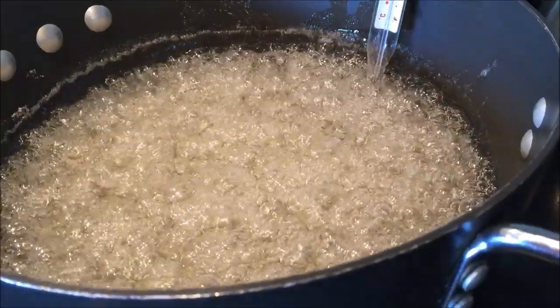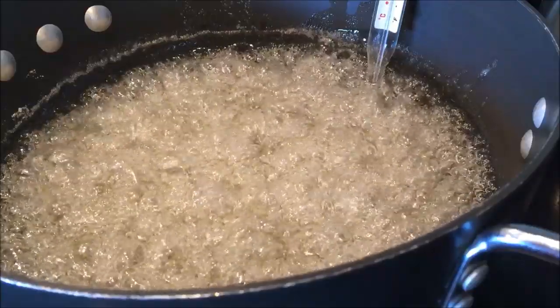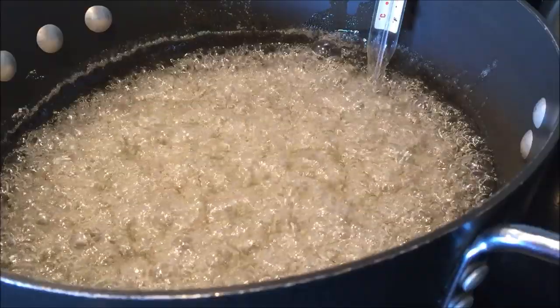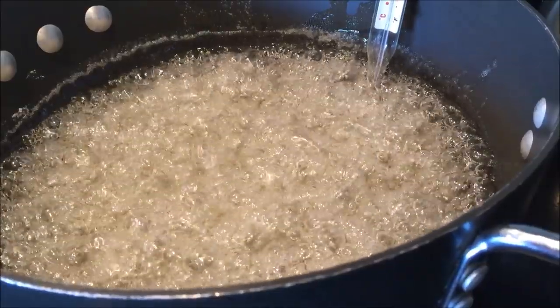All right, the syrup is almost to temperature and I just wanted you to see how rapidly it boils. It boils really fast. So don't think you're overcooking it if you get it boiling just as fast. No stirring at this point.